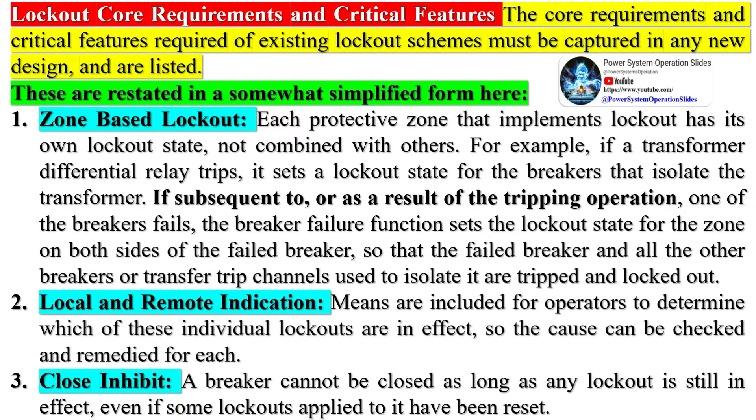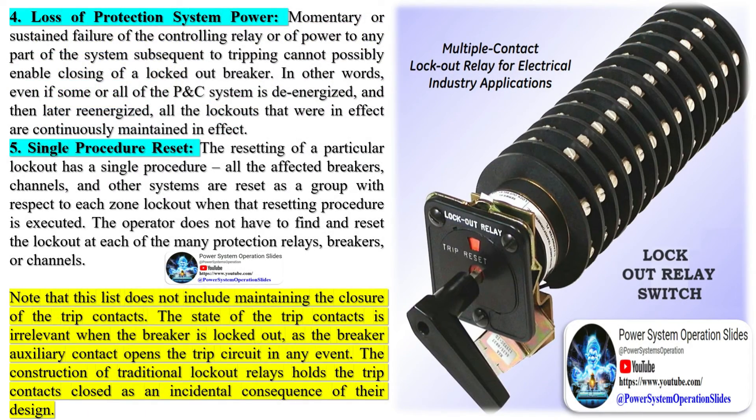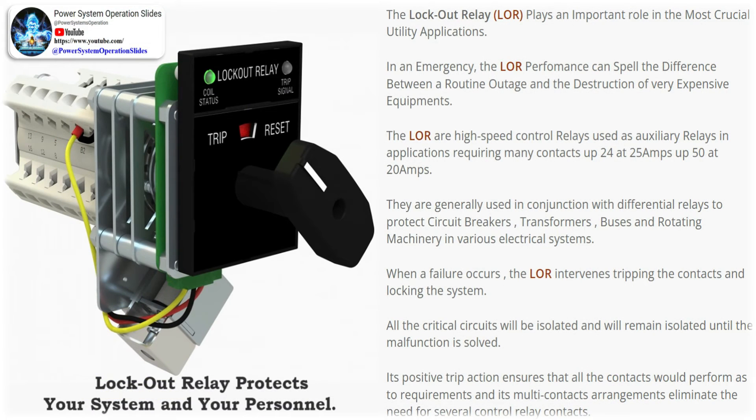The core requirements and critical features of existing lockout schemes must be captured in any new design. First, zone-based lockout: each protective zone that implements lockout has its own lockout state, not combined with others. For example, if a transformer differential relay trips, it sets a lockout state for the breakers that isolate the transformer. If subsequently a breaker fails, the breaker failure function sets the lockout state for the zone on both sides of the failed breaker. Second, local and remote indication means are included for operators to determine which individual lockouts are in effect so the cause can be checked and remedied.